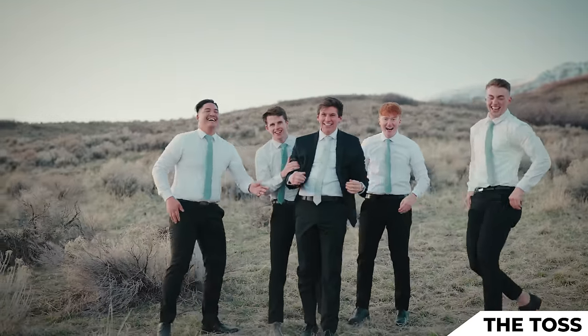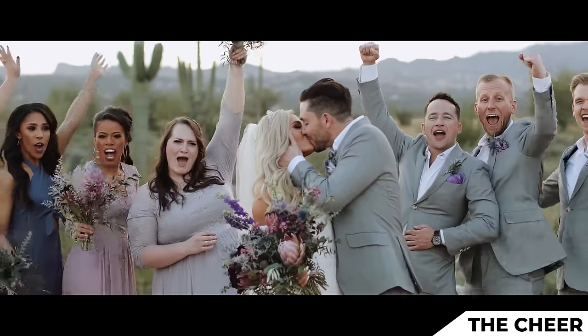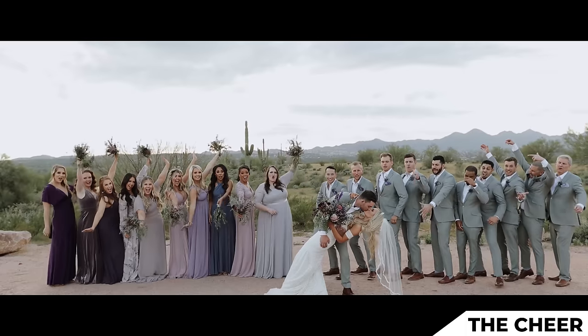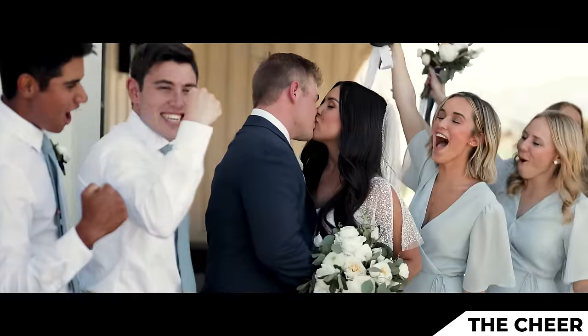That was it. And I don't rest until we get air. The next pose is the cheer — it's super fun, gets a lot of great emotion, and I use the audio from it in every video. It's just where the couple is kissing in the center and the bridal party is cheering and going crazy on the sides.